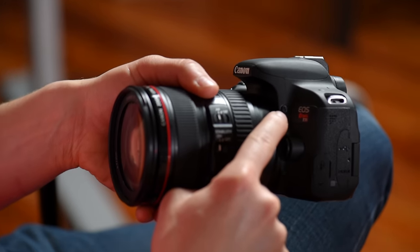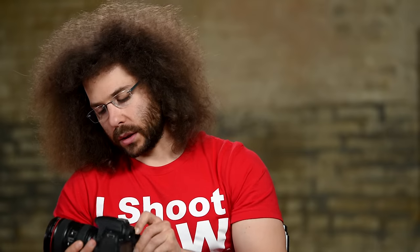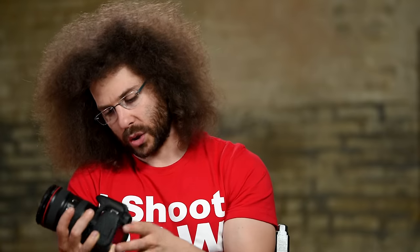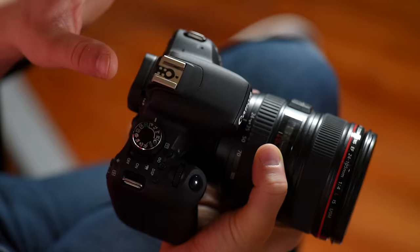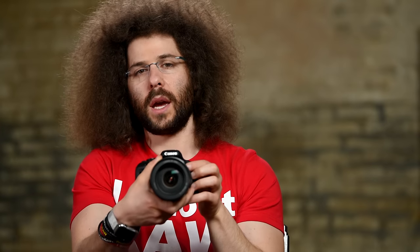Moving around to the front: we already showed you the lens release button. You have the flash button that will pop up the flash — except if you're in the no-flash mode. Down here is a depth of field preview button. This little light right here is an autofocus assist light — I personally turn that off because it blinks in people's eyes and they know you're taking a picture, though it does help in low light. And up here is the hot shoe, where you'd put an extra flash or slide in a microphone. Hiding right under here is your built-in flash — hit the flash button and it pops right up.